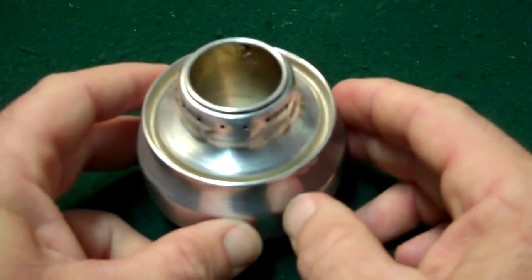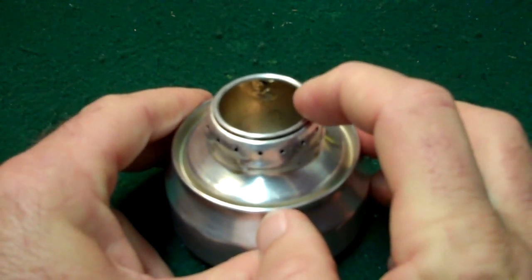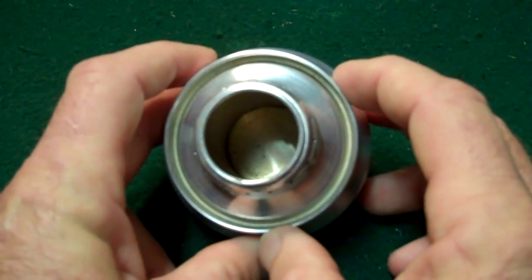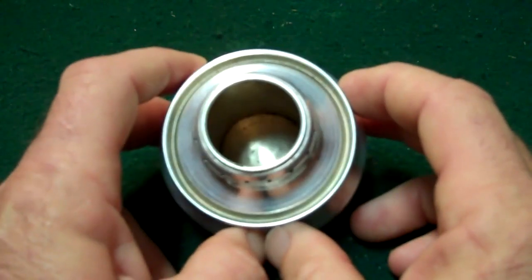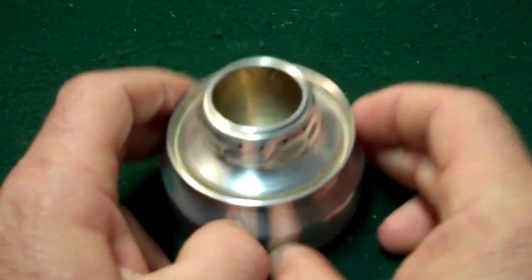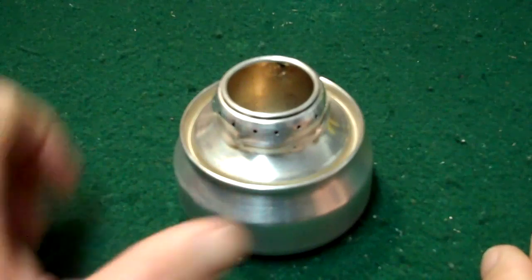The only problem I'm having is that if you light it from the top, it takes about four minutes to prime — that's way too long and burns up too much fuel. I found that if you let it prime for about two minutes and then blow on it, it helps ignite the jets. It'll also prime a lot quicker with a priming pan, but I'm not real big on priming pans, so I was hoping to get around that.